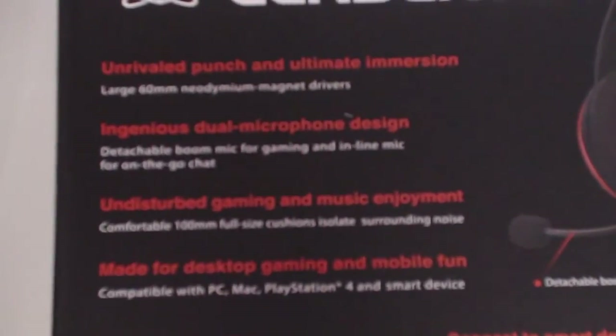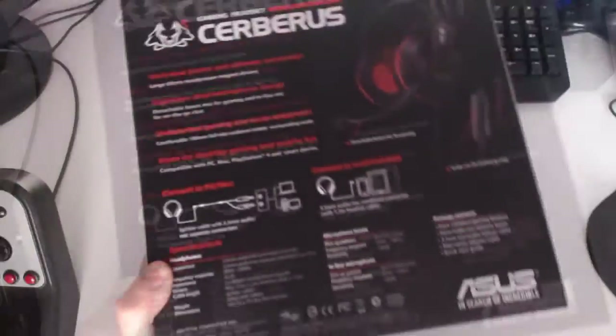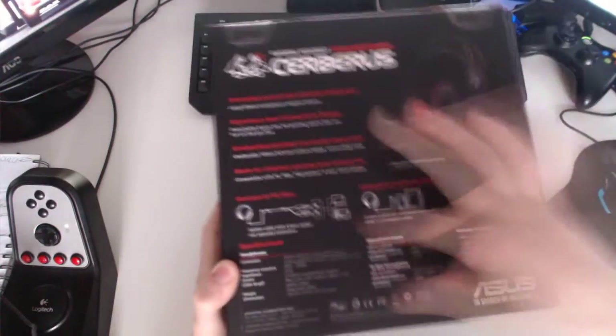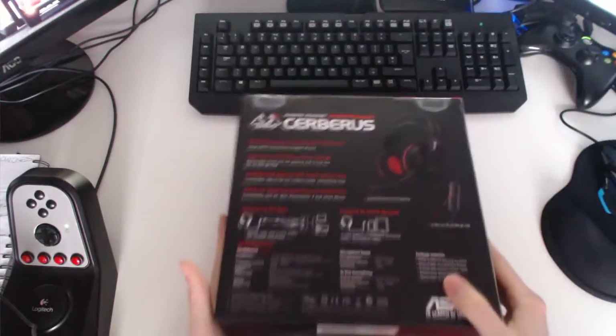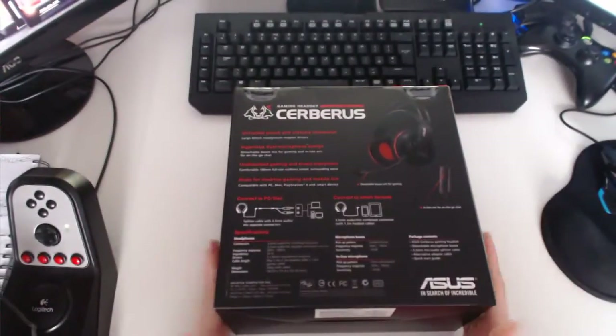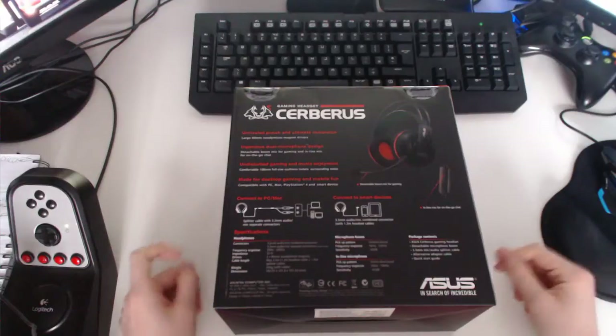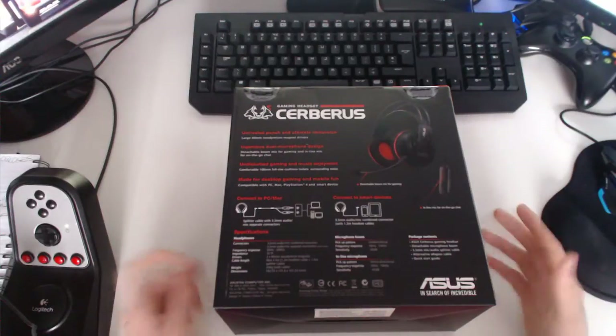Made for desktop gaming and mobile phone, compatible with PC, Mac, PlayStation 4 and smart devices. And if you look on the Asus website — I'll post a link in the description if I can remember — all the information should be there.